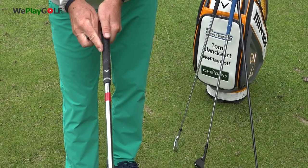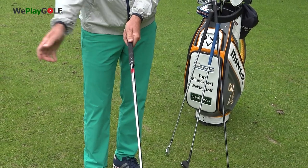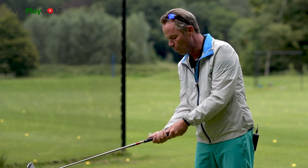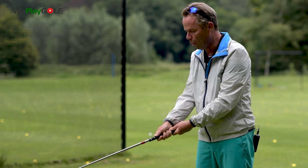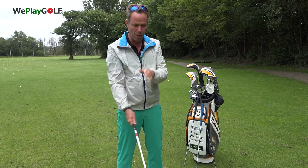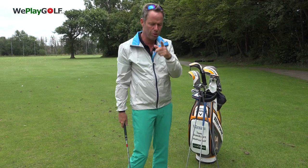Now in this position the right hand is square to the hitting part of the club face. So if you hold it way too much under, you'll find out that the club will be closed as you hit the ball. So there are a lot of things that can happen and will change if you do that — I'll show you a few things.